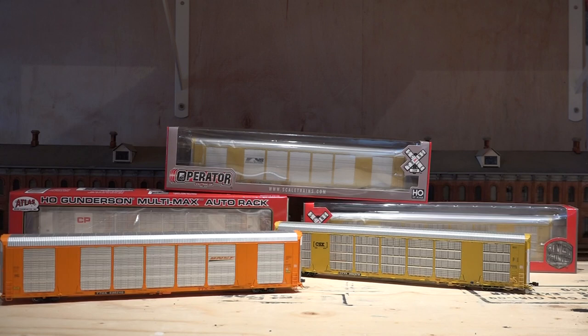Well, g'day model railroaders! With the arrival of Scale Trains auto racks — they have the Operator Series and the Rivet Counter Series — and about a month ago, maybe a little bit longer, I got the Atlas auto racks. With this video I'm going to go right into comparing the two of them side by side, head to head, to see which one's better, so you guys can make your own decisions.